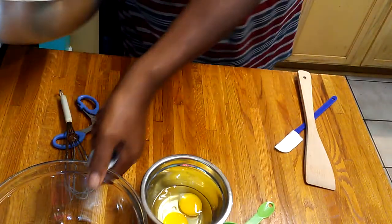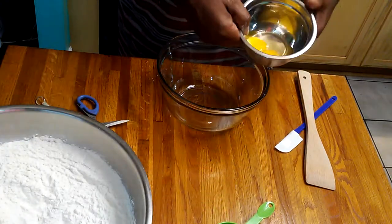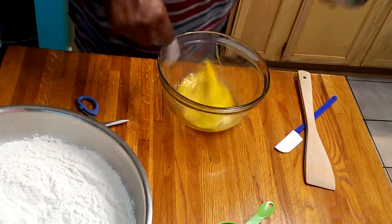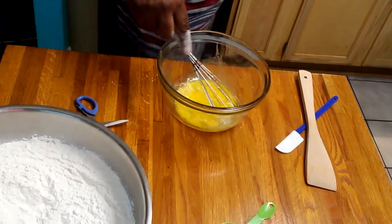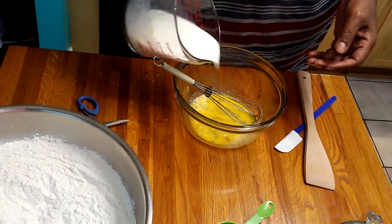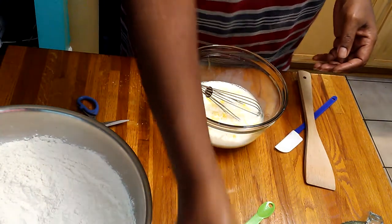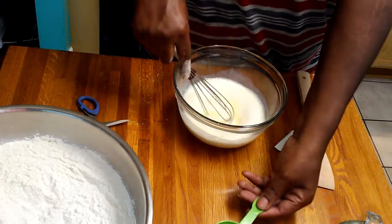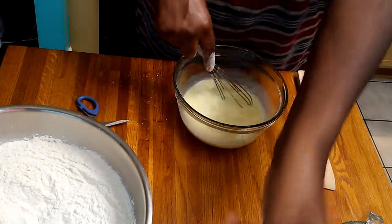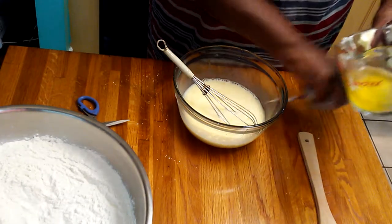Now I'm going to take my two eggs and beat them. I'm going to add my milk — the milk is warm, like a baby's bottle. I'm going to add my milk, then I'm going to add my oil, and then I'm going to add my melted butter.